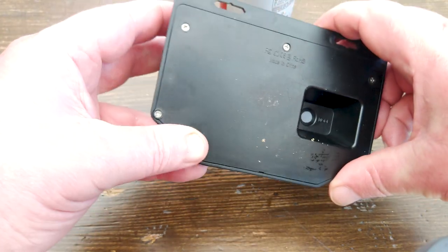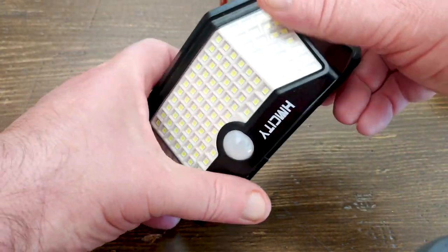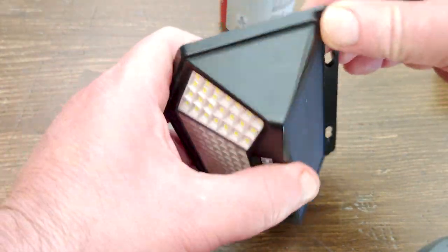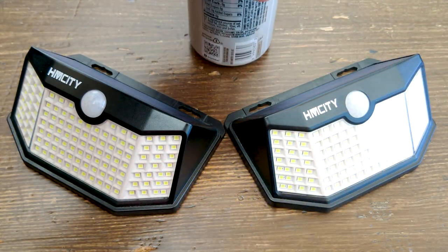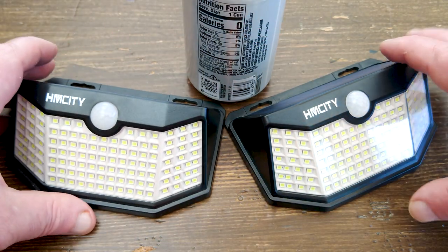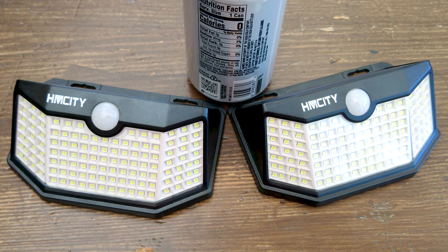In the end, I will keep and use these but I wouldn't buy them again. If I could adjust the sensitivity of the motion sensor and also the duration of the light — because it only stays on for 30 seconds, which to me is a little too short — I would be happier with these small yet powerful lights.